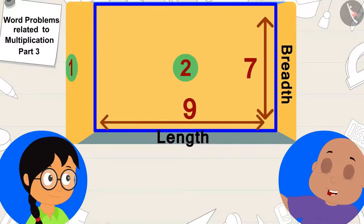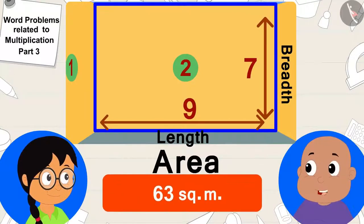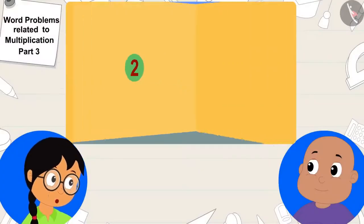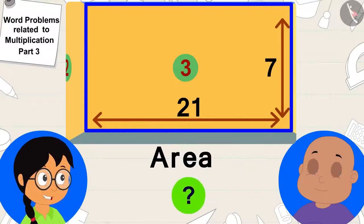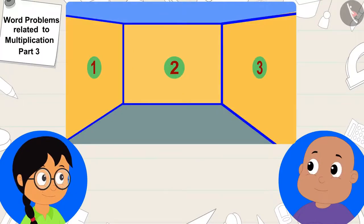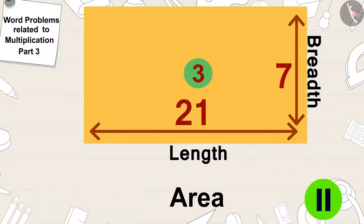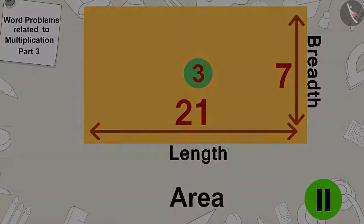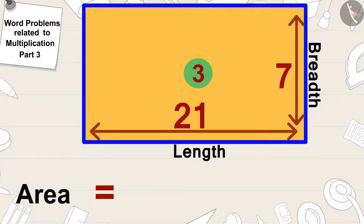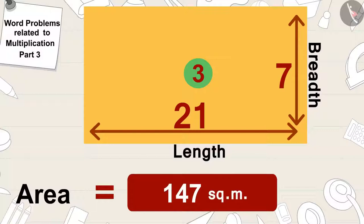This wall is also rectangular, so the area of this wall will be 9 times 7 or 63 square meters. Now we just have to find the area of the third wall, and then we will know which one has the maximum area. Children, can you find the area of this rectangular wall? If you want, you can stop the video and find the answer. The area of this wall is 21 times 7 or 147 square meters. Your answer is absolutely correct.